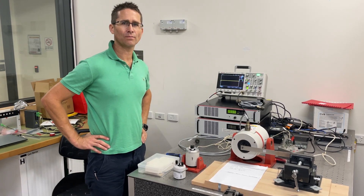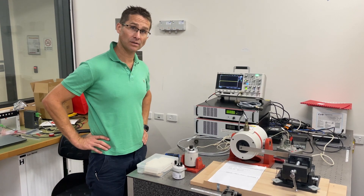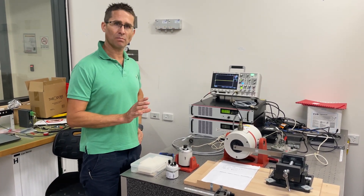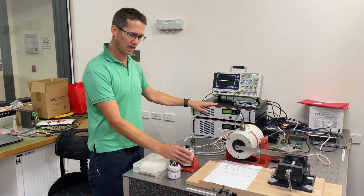Hello, it's Ben Hawken here, Associate Professor in Mechanical and Mechatronic Engineering at ETS, and I'm down here in the Vibration Lab. This video is about the use of power amplifiers and electrodynamic shakers.